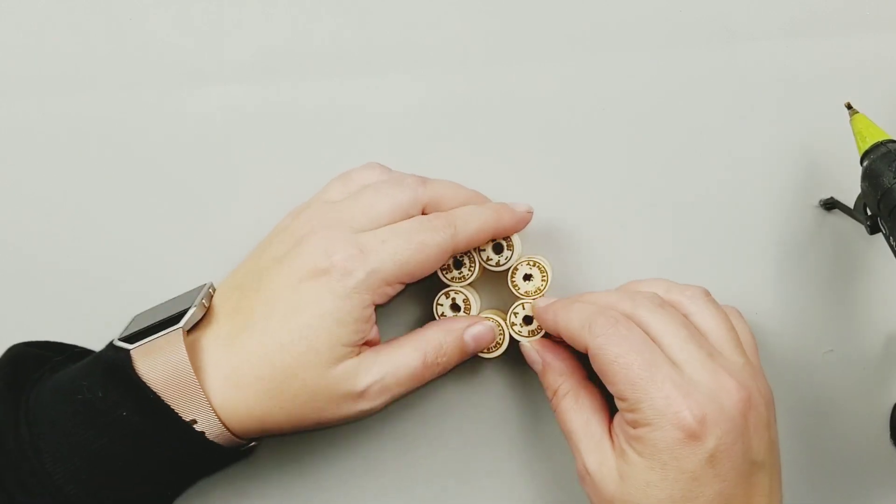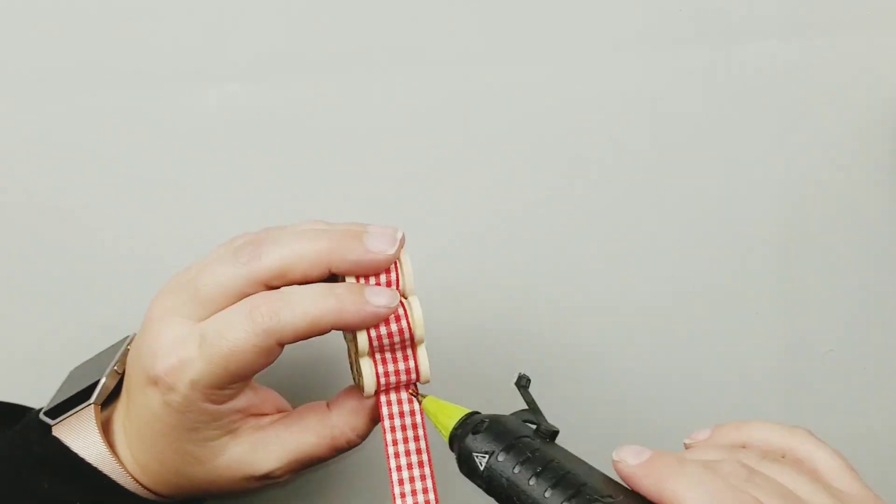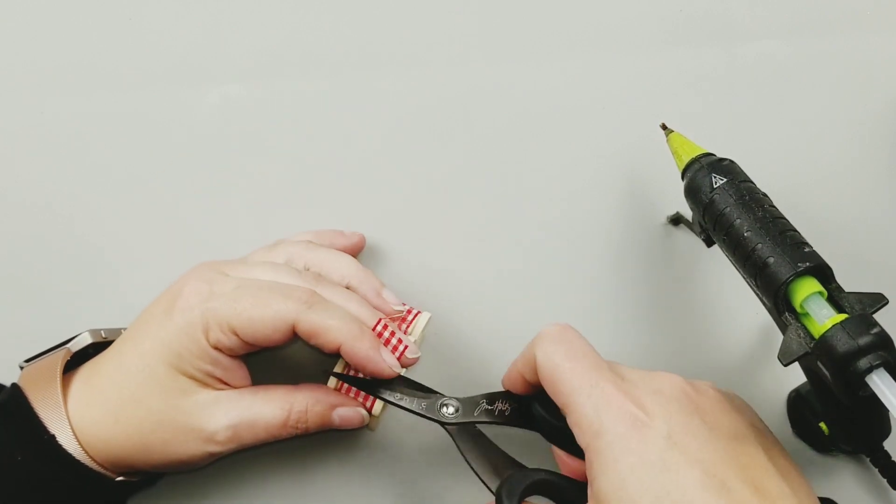I don't want it turning into an oval or anything like that, so I'm going to do that and then add a little dab of hot glue and trim off the ribbon end.